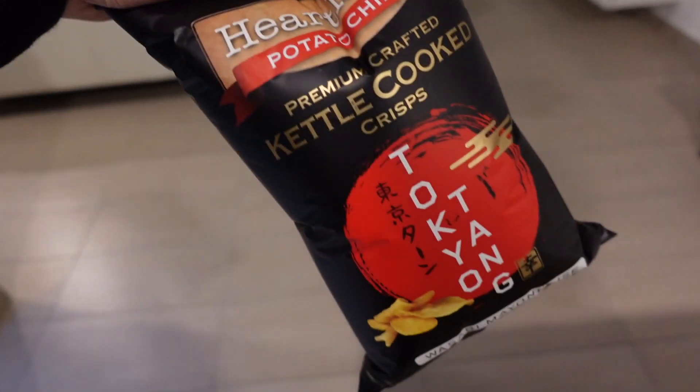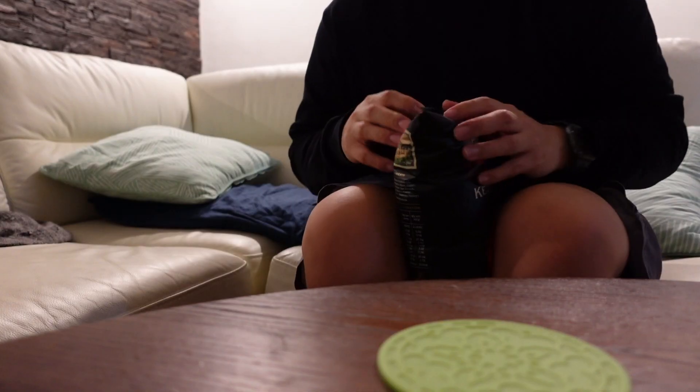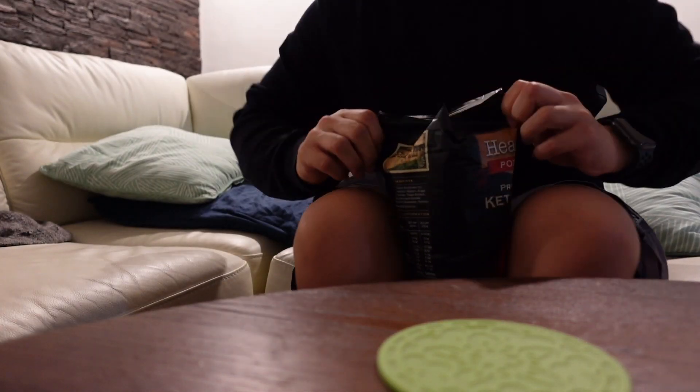Let's have Tokyo Tang in the meantime. It's Tang for some Tokyo. It's pretty decent lah.